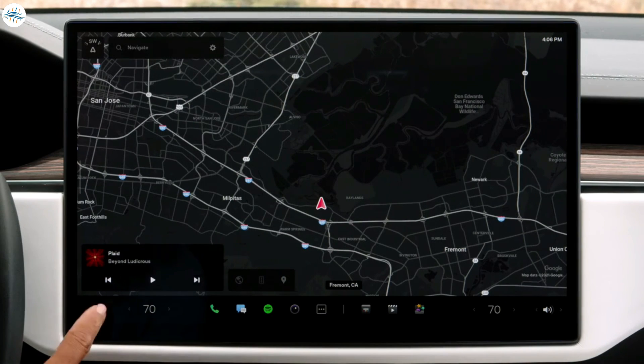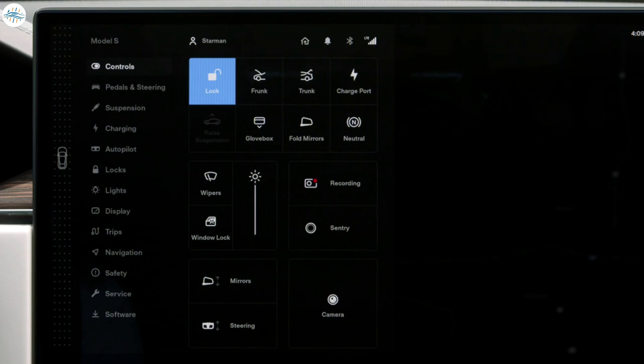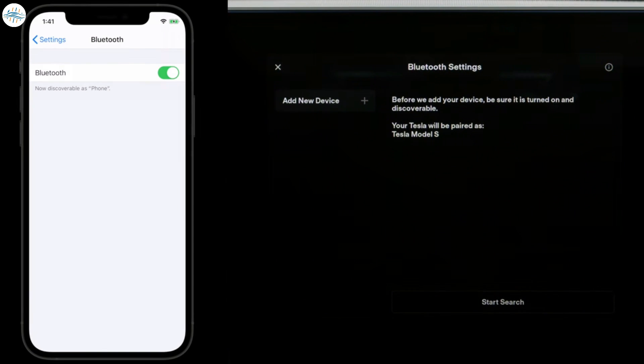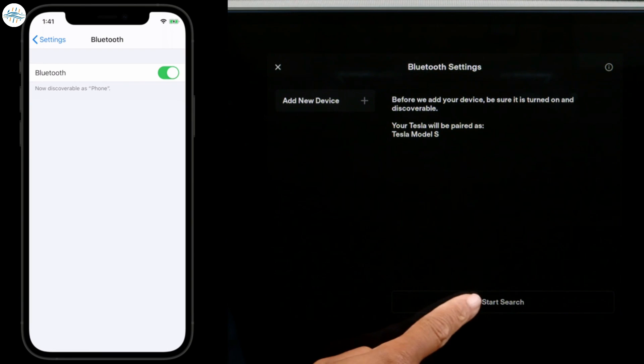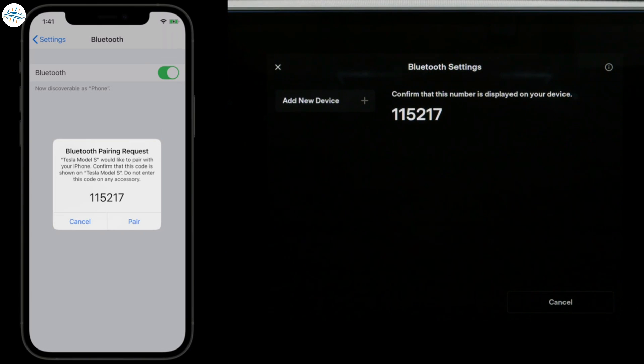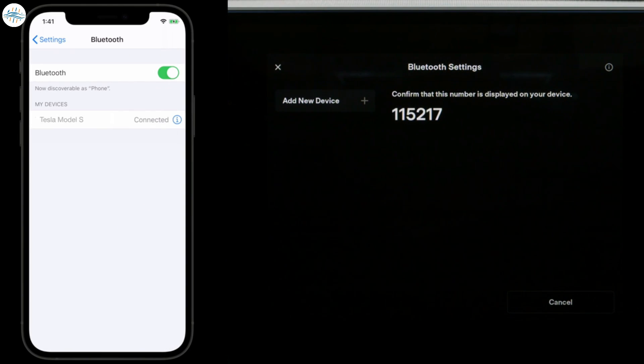Open controls to reveal your status bar. Tap the Bluetooth icon to connect your phone for calls and media. Bring up the Bluetooth menu on your phone and then, on the car screen, select Start Search. Once your phone's name appears, select it and wait for a prompt on your phone. Select Pair within the prompt and you're connected.